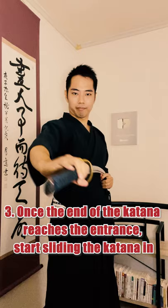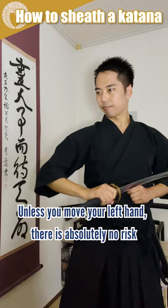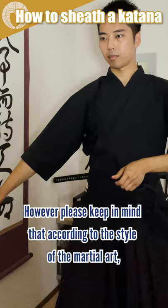Step 3: Once the end of the katana reaches the entrance, start sliding the katana in. Unless you move your left hand, there is absolutely no risk of cutting your fingers if you use this method correctly. However, please keep in mind that according to the style of martial art, there are many other ways to sheath a katana.